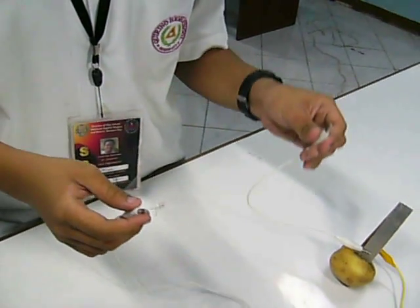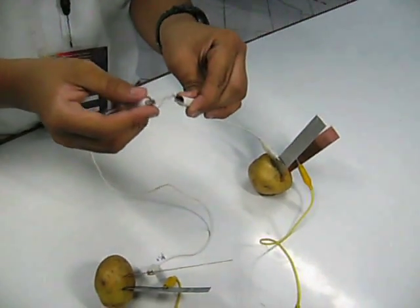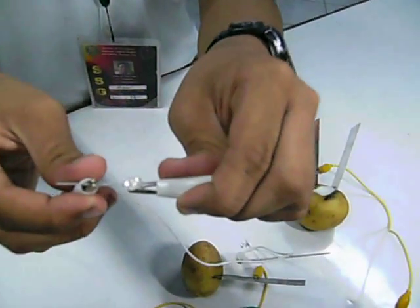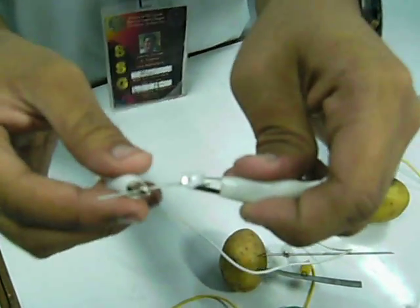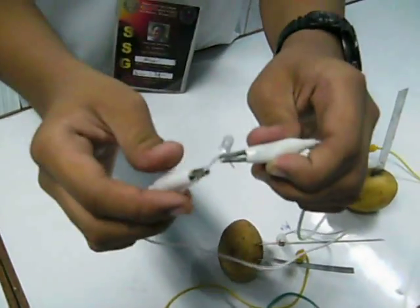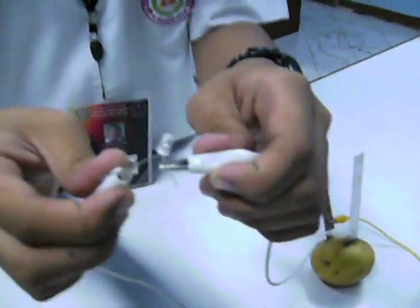Likewise, we have to attach the negative plate using alligator clips again to the negative attachment of the light emitting diode. The LED produced light. And therefore, we have now proved that potatoes have the ability to produce electrical energy.